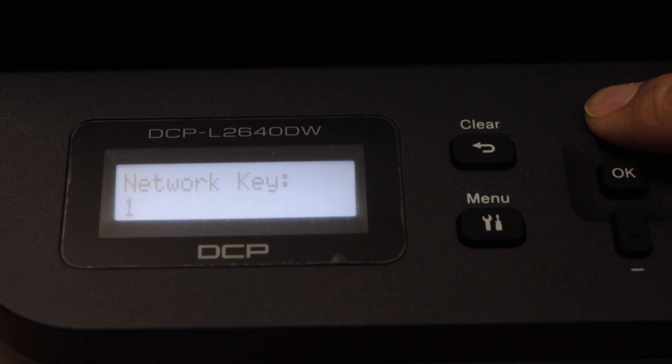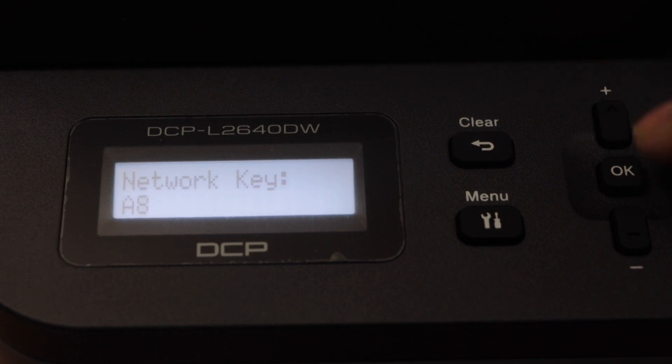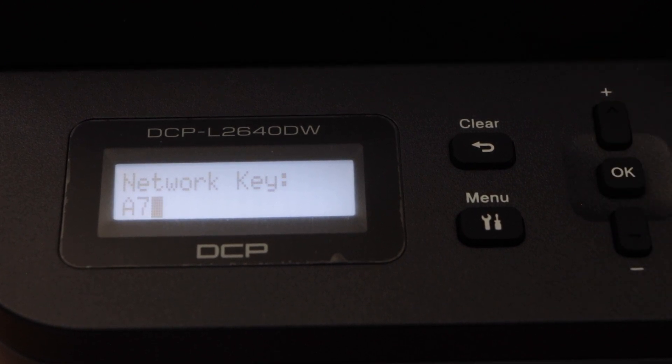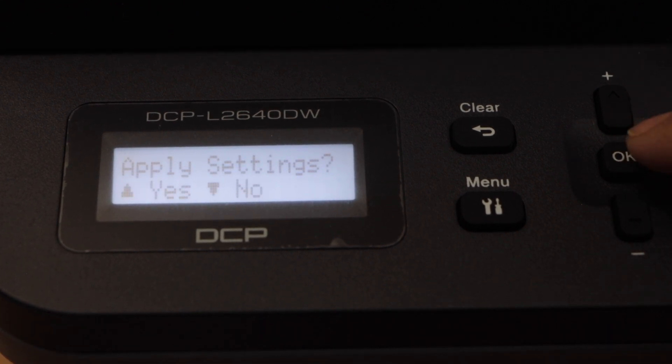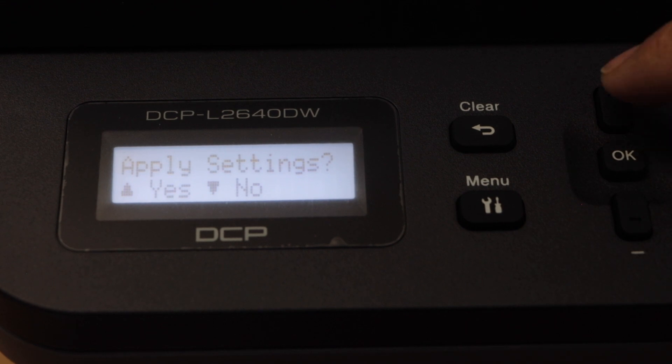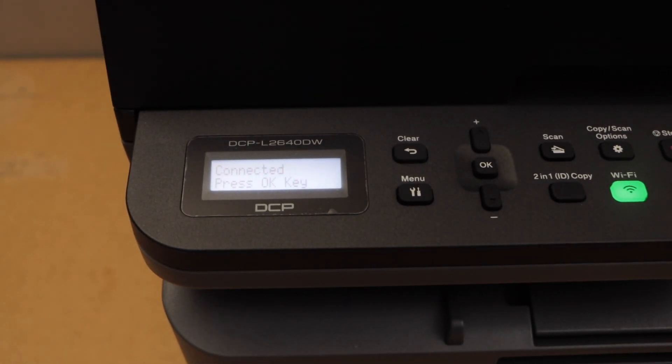Scroll and select your Wi-Fi network, then press OK. Enter the Wi-Fi password using the up and down buttons — you can cycle through numbers, lowercase alphabets, uppercase alphabets, and then special characters. Select each character and press OK, then go to next. This way we can enter the complete password, and then press and hold the OK button. It will ask you to apply the setting — select Yes.